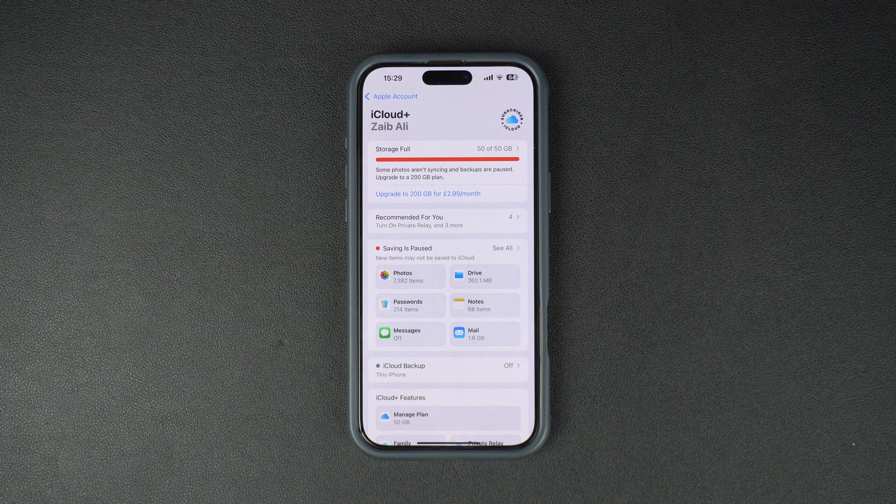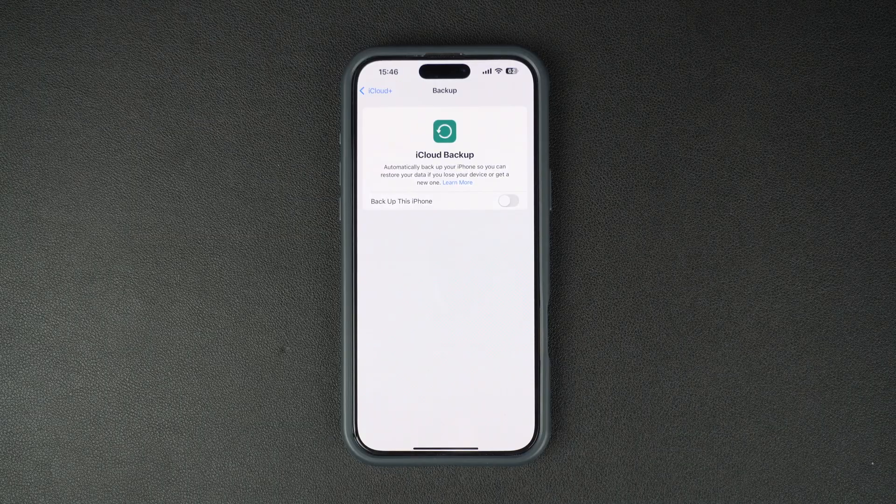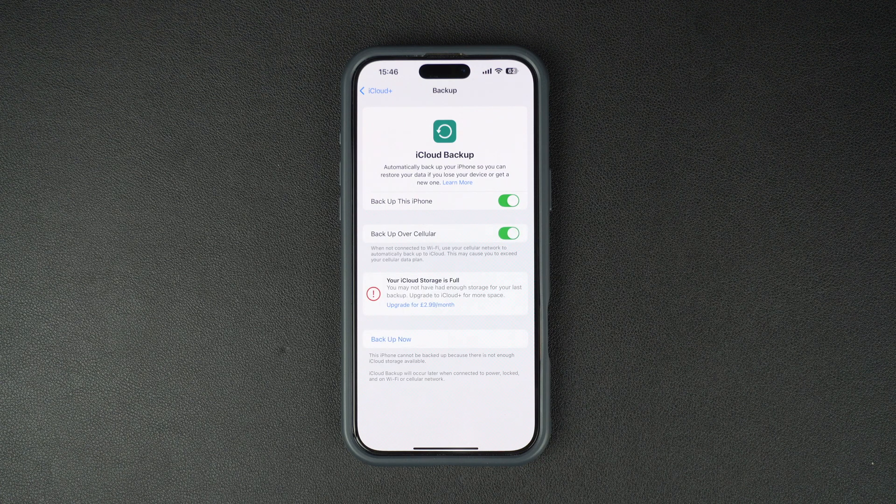Now, let's make sure iCloud Backup is turned on. Scroll down in the iCloud menu and tap on iCloud Backup. If it's off, just flip the switch on. Your iPhone will now automatically backup your data when it's plugged in, locked and connected to a Wi-Fi network.